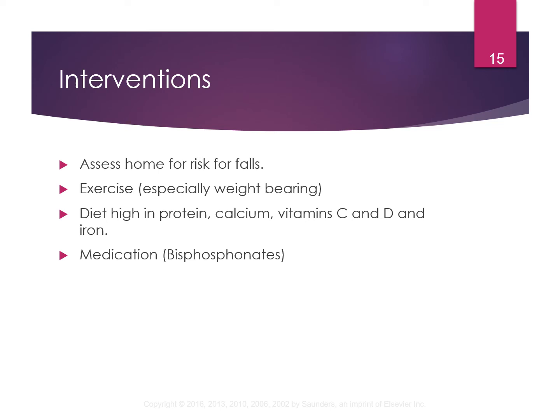People with osteoporosis can be put on bisphosphonates — like Fosamax or Boniva. These are typically taken once a week, though larger doses can be given monthly. When taking the medication, usually in the morning, they must wait at least 30 minutes before eating breakfast. They need to take it with a full glass of water and sit upright for 30 minutes. You don't want the medication to get stuck in their esophagus — it must go all the way down into the stomach.